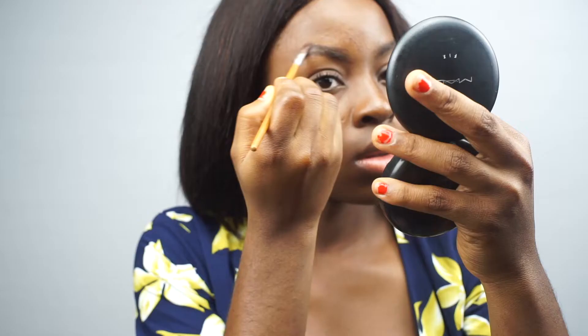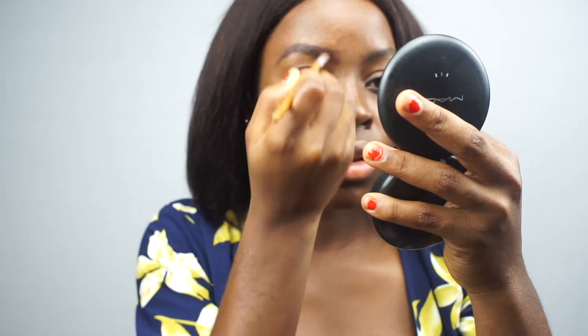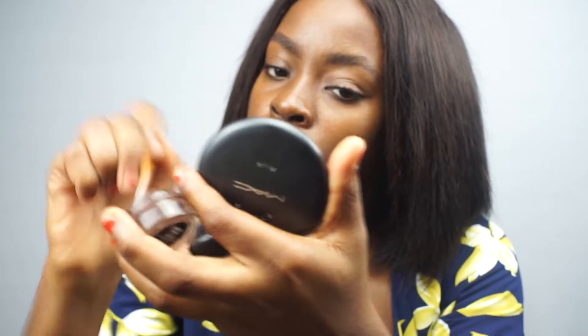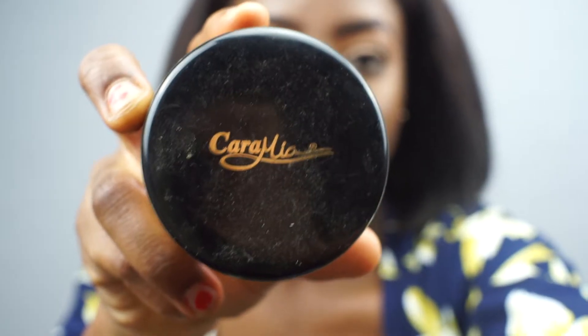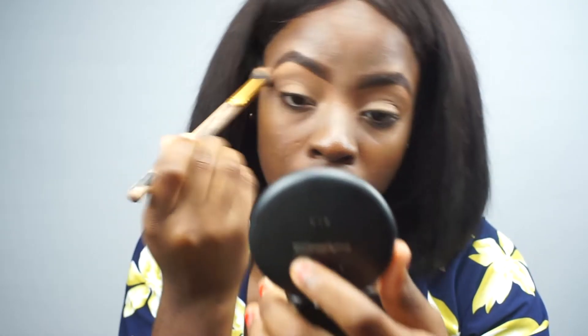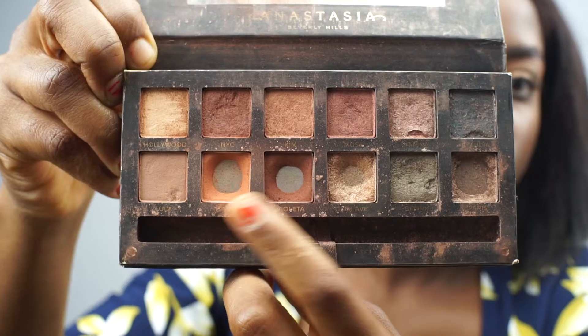I hope you still stick with me. First of all, I'm going to be starting off with my brows — I always do the same routine, nothing has changed. I have a whole video on that which I will link up in the cards above. Next, I use my concealer as my eye base.